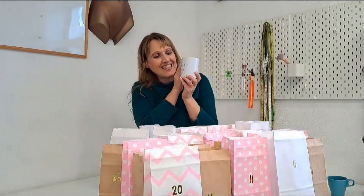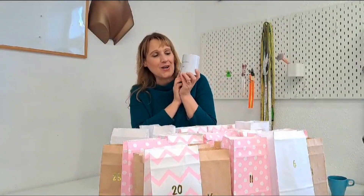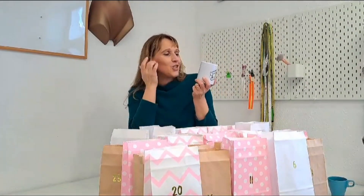Ich mache eine kurze Pause und trinke. Wie ihr seht, haben wir eine neue Flasche in unserem Online-Shop. Ich liebe diesen Spruch: 'Näh-Maschine an. Welt aus.'